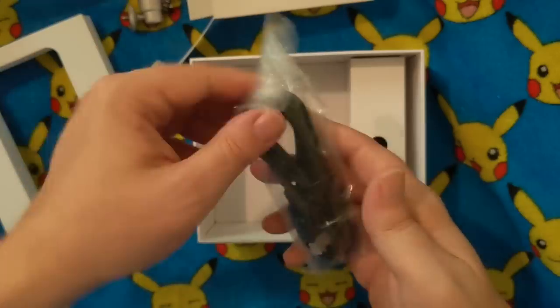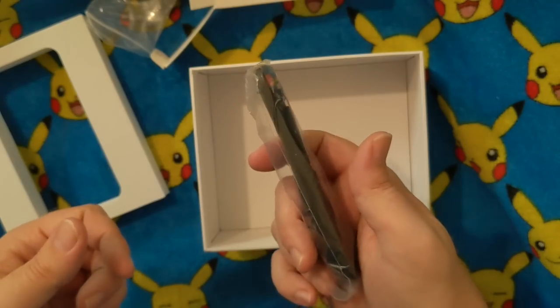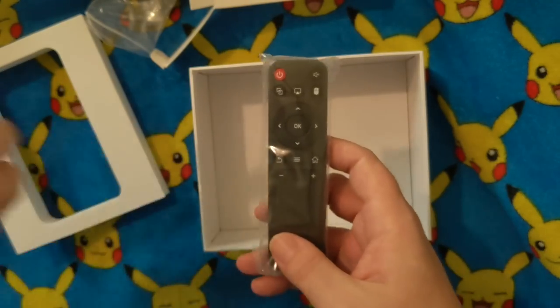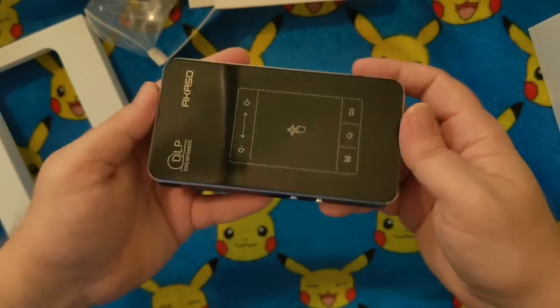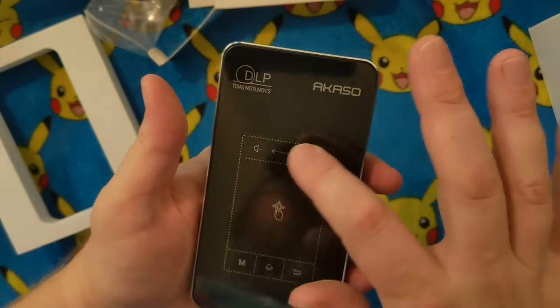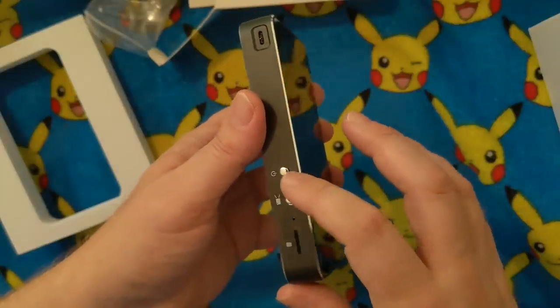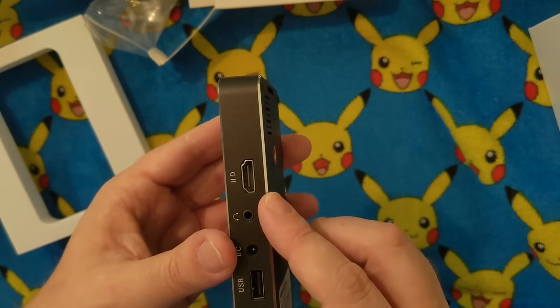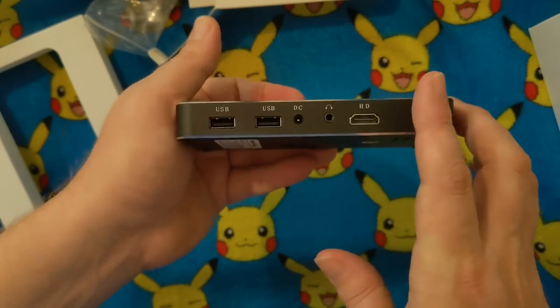Some projectors don't even come with a tripod - they come with a little thing that you can kind of prop up, but not like this. So this is very neat, I'm glad they included this. And then this looks like your basic HDMI - it's kind of the standard for things like this. Remote controls for this, like a Roku, whatever. But the selling point here, the highlight - look how portable this is. It looks like it has touchscreen on top. There's your power, your HDMI, headphone jack, your power, a couple of USB ports.